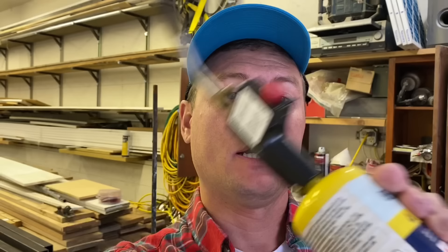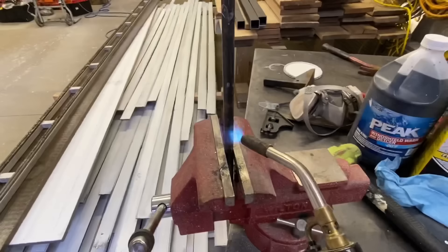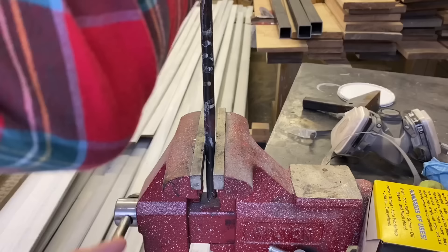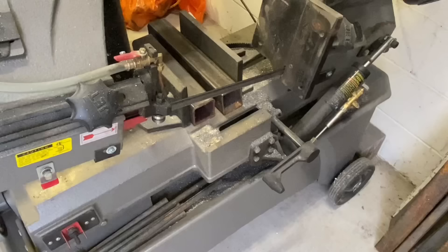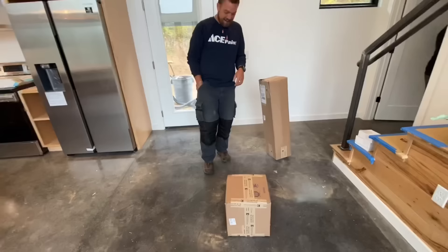Here's something kind of cool. I need some little L-brackets to mount the handrail, bent 90 degrees. I know you can buy these things, but I don't have anywhere to buy them locally. So I'm going to take this map gas torch right here, heat up a piece of metal, and just bend it.